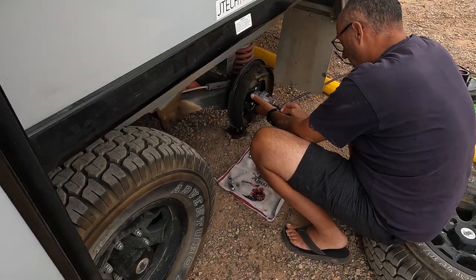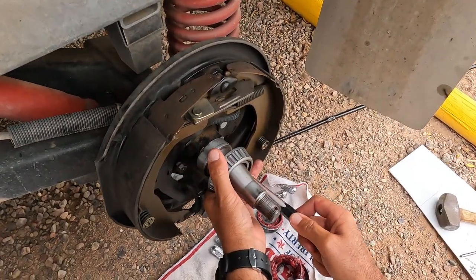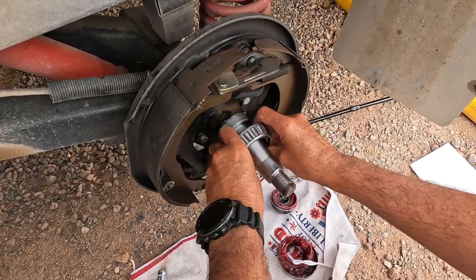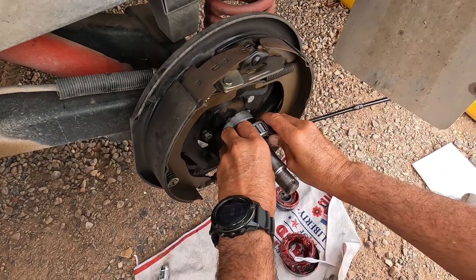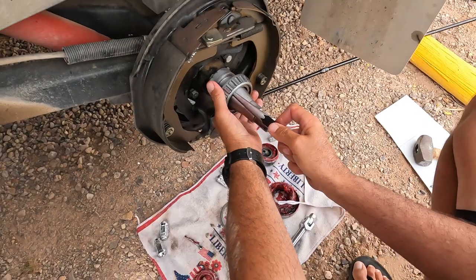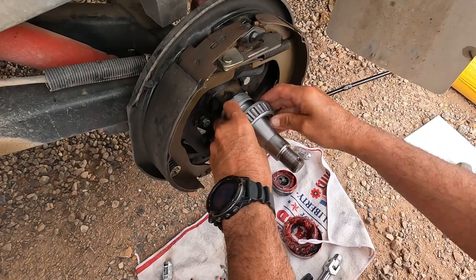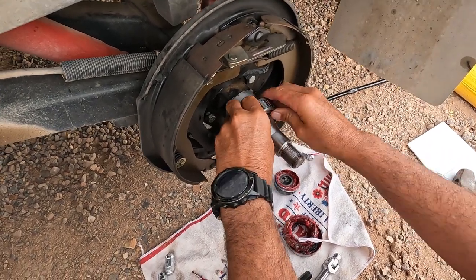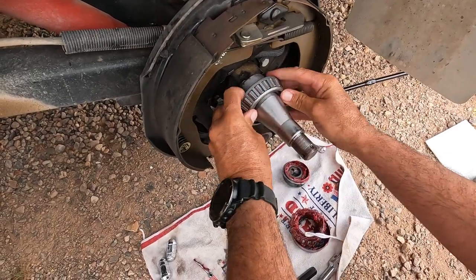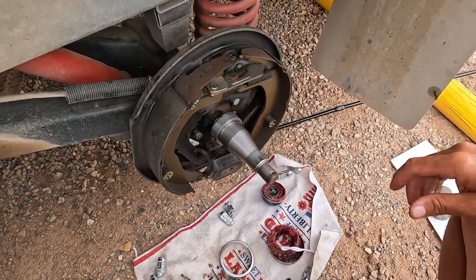What are you doing now? Just making sure, before I grease anything up, that they're the right bearings. Trying to match the part numbers — the part numbers are the same, but I'm still checking. I can measure, but — just getting it on there nice and straight. Oh yeah.